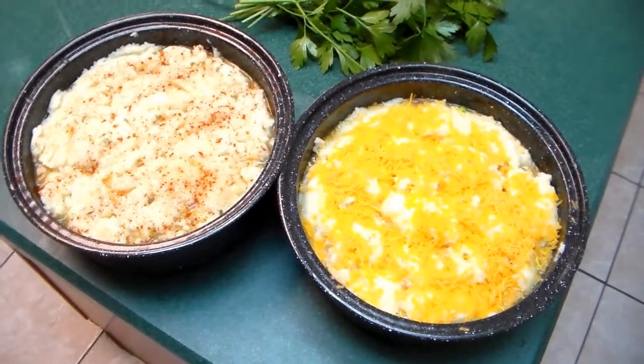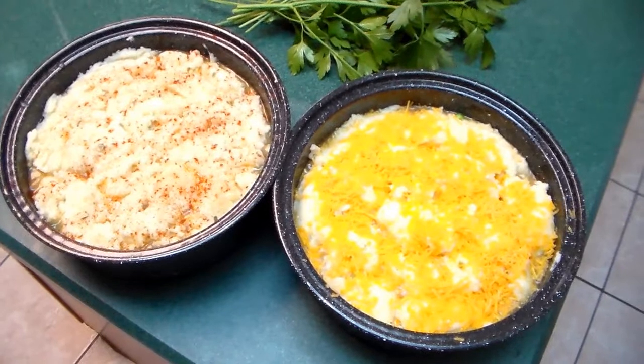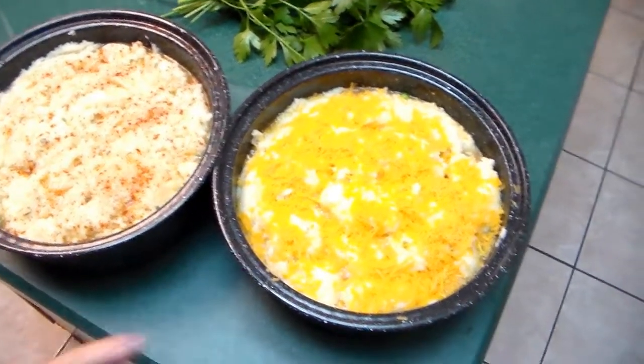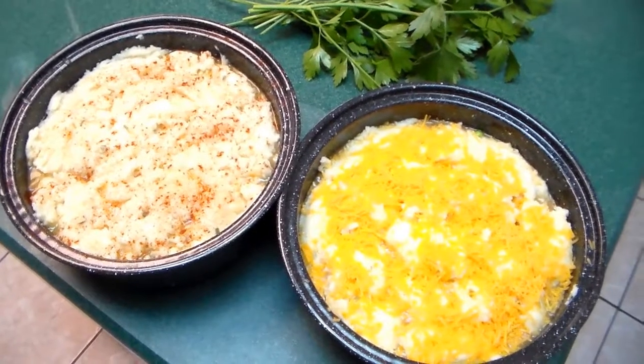Here's what's going in the solar oven — it's chicken shepherd's pie. This one is with smoked paprika on top and this one has cheese on top of the mashed potatoes.